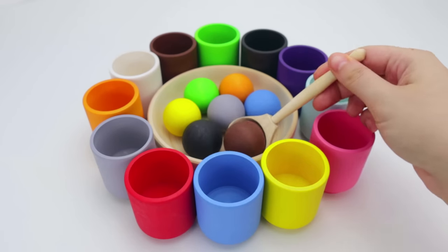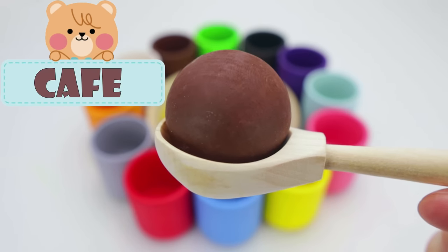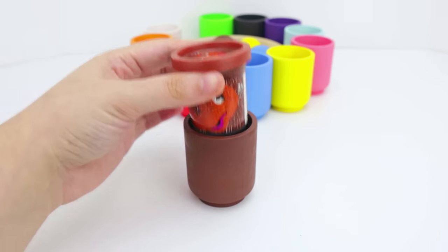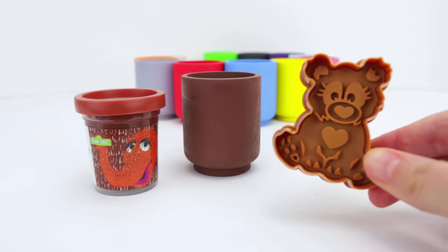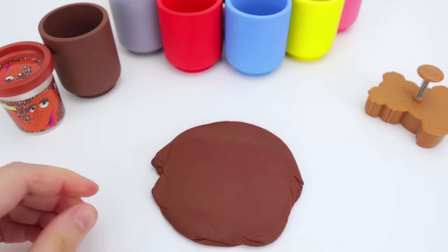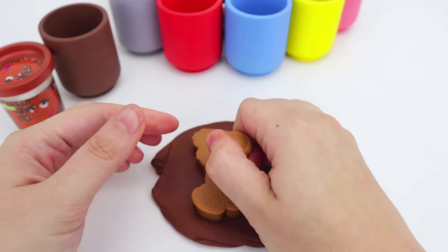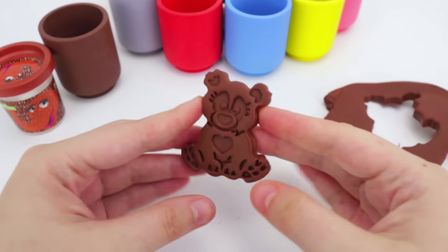Next, we have the color brown, and in Spanish, café. Let's put it in the brown cup. Let's see what fun surprise we're going to get. Wow, it turned into brown Snuffleupagus Play-Doh. Let's use our brown cutter. And with the help of our roller, we flatten out our Play-Doh. Now let's push our cutter really well into the Play-Doh so we can get a really good shape. And there you go. Neato, it's a brown bear.